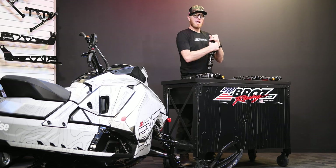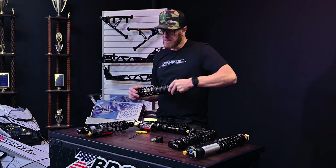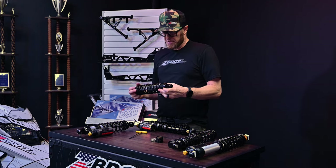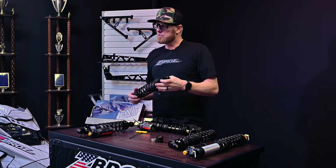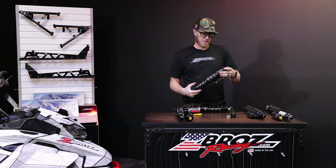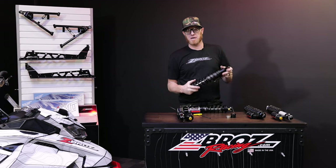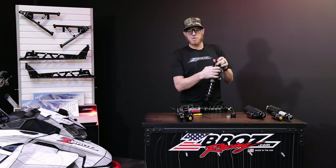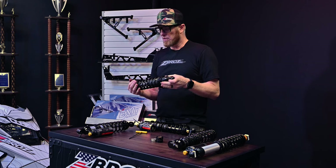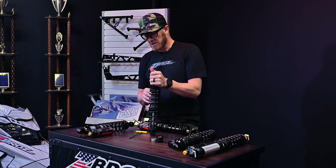You have to dial in how much preload you have so that you can set the bottoming resistance that you want for your type of riding, rider weight, any accessories on your sled, whether you're skiing and carrying two riders. You might need a little bit more preload for two people. We do not set the preload on center and rear track shocks — they just have simply two turns of preload so that the spring has some tension on it. That's something you'll have to do on your own, but it's pretty simple to do.